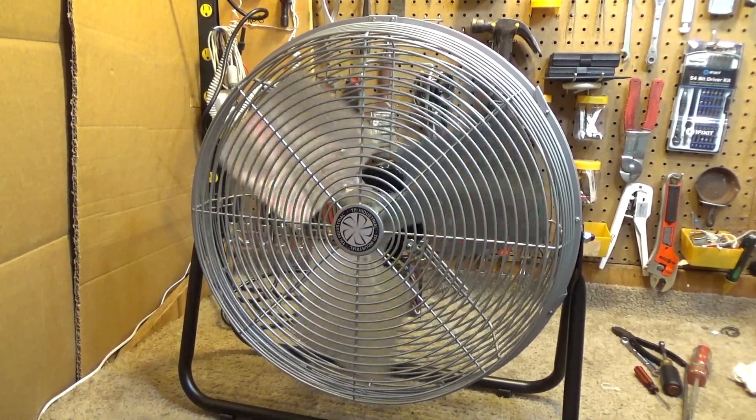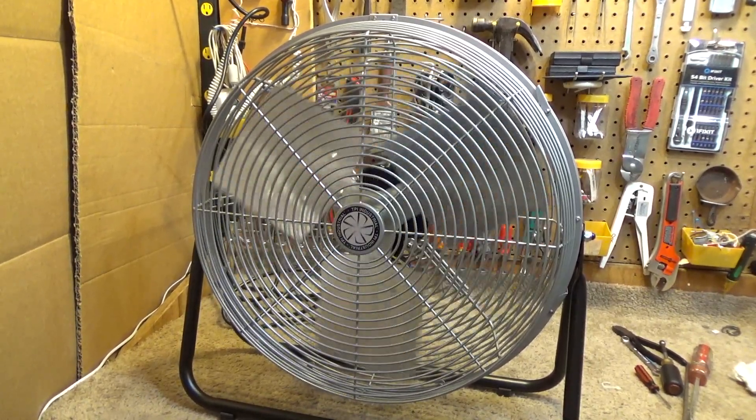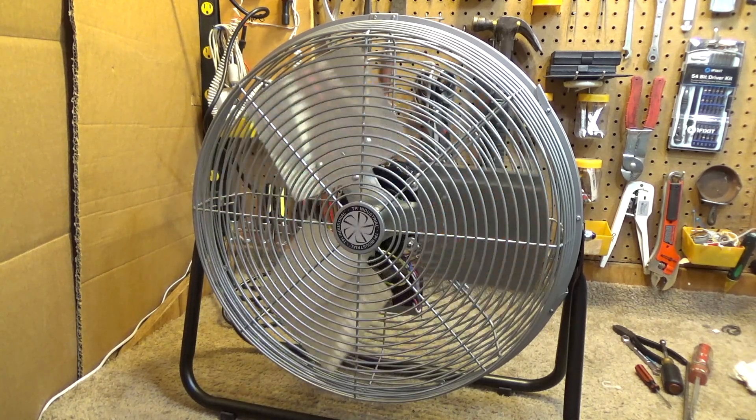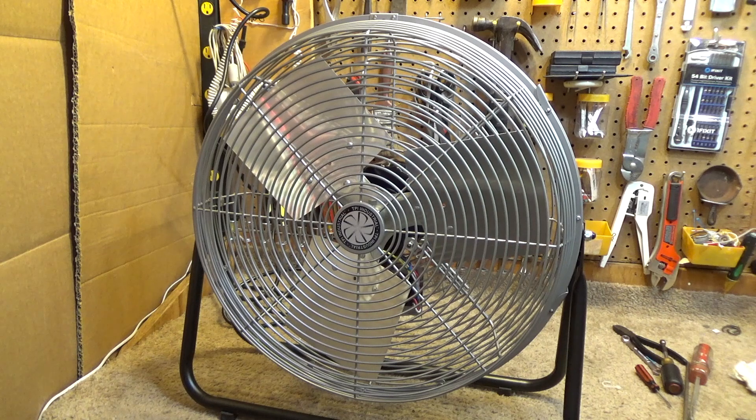As far as the teardown is concerned, it gets an A+. It's very easy to clean, the oil ports make it very easy to service, and the motor is really nice inside. I'm just as pleased with this as I was before — even a little bit more.